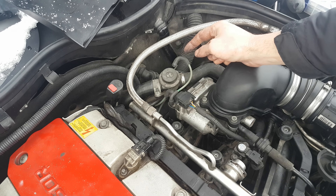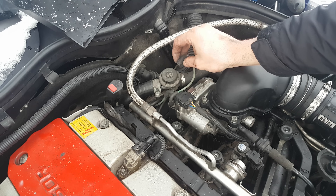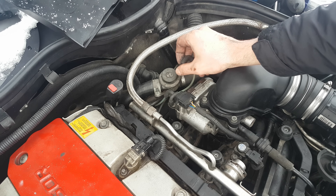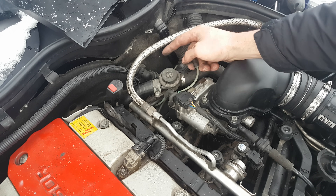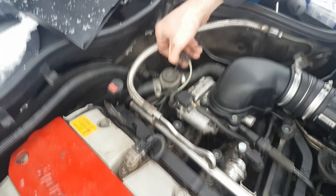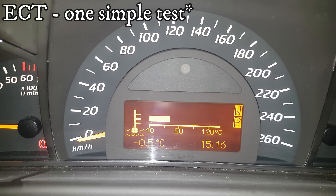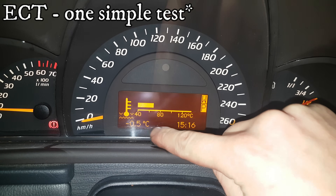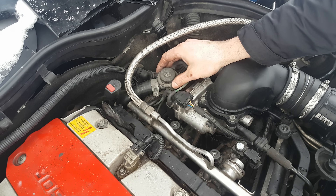Another simple test you can do: just start the car and you should feel some vacuum on this hose, which is supposed to be on the shut off valve. You can also easily check the coolant temperature on the dashboard — when you start the car, make sure that the coolant temperature rises.